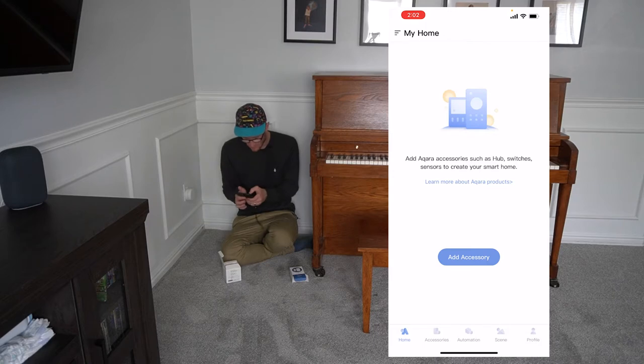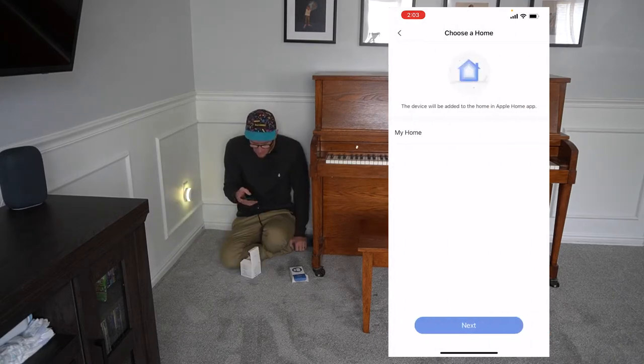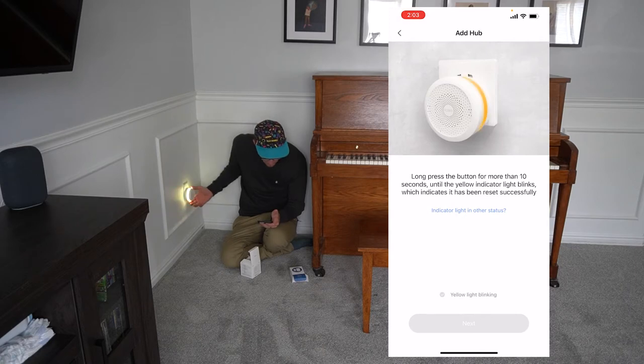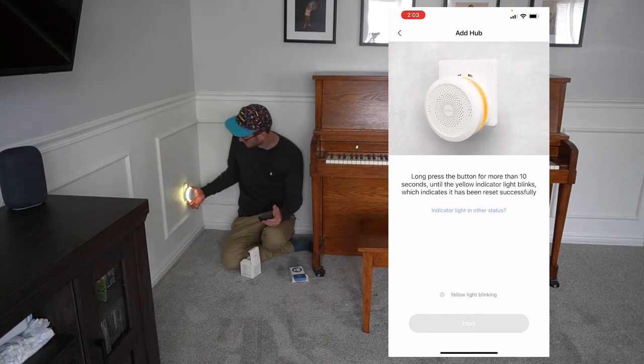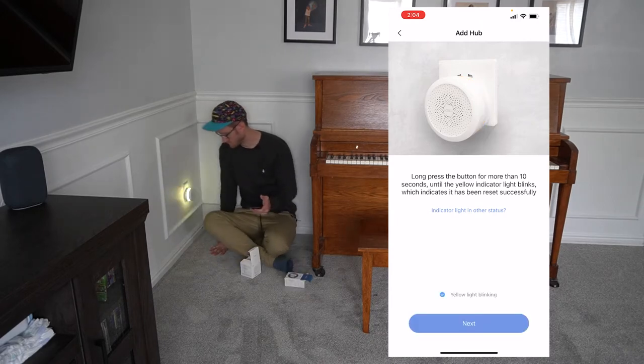Let's go ahead and set up the home hub. We're going to hit next and choose a home — my home. Long press the button for more than 10 seconds until the yellow light indicator blinks. I'm going to hold it down and it should go a hard yellow. It's going white — I think that's a factory reset. Waiting to connect. Please open the app.